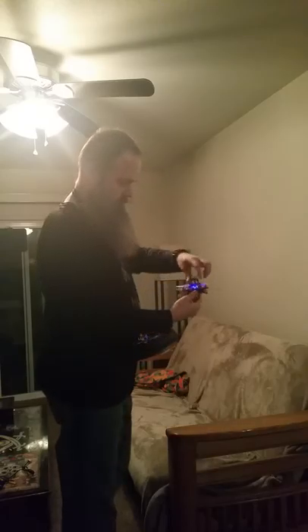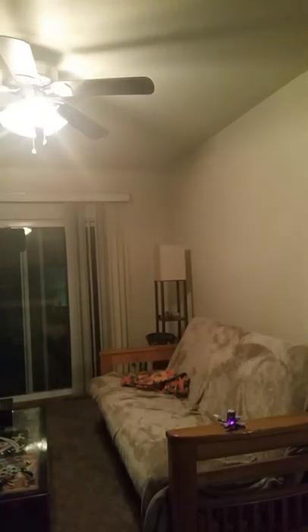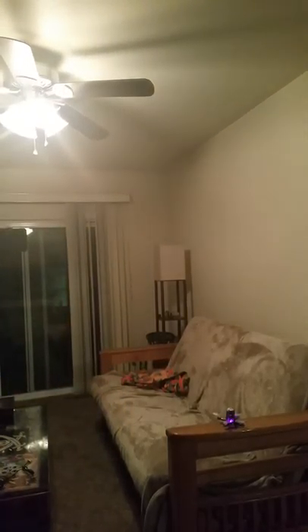I need to rotate that around a little — next time. That's so awesome! Looks like it was in acro mode.